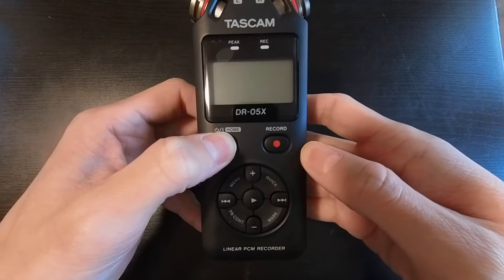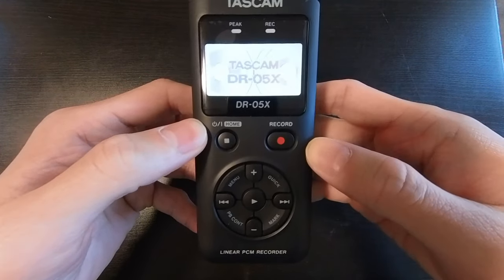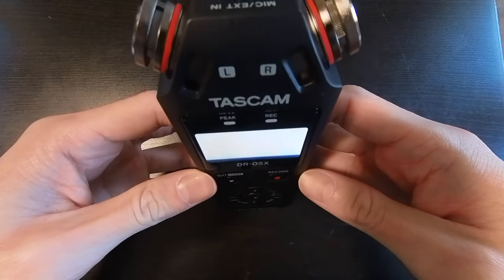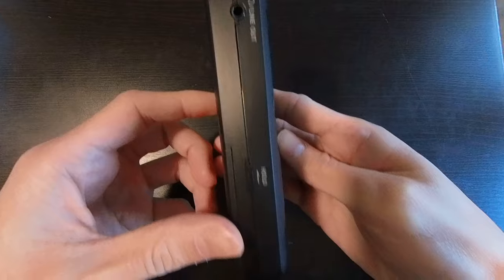It costs around $120 on Amazon, and it's worth every penny. Initially, I purchased a much cheaper device for around $30, and let me tell you, you get what you pay for.